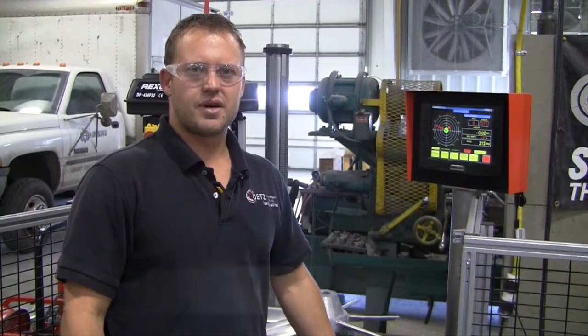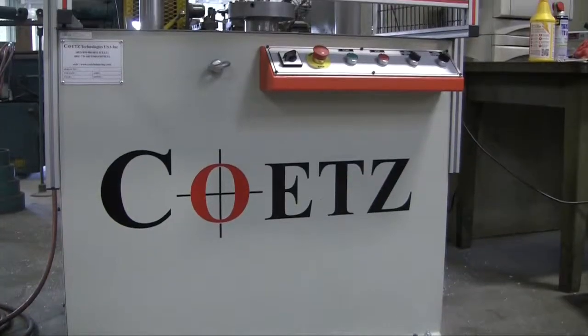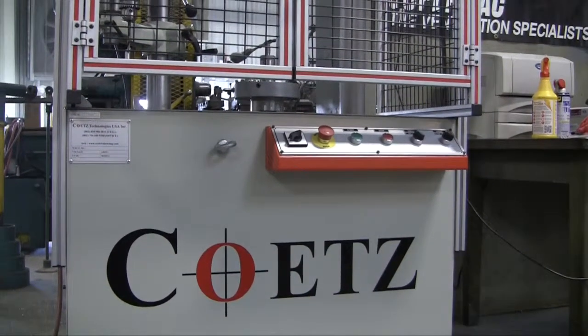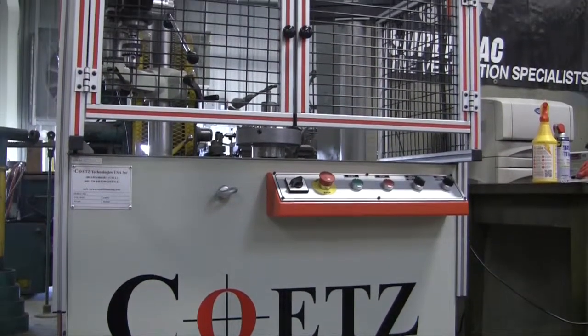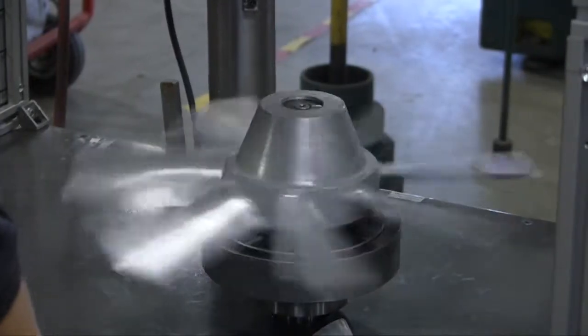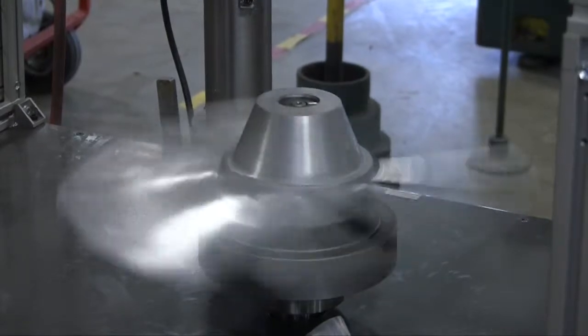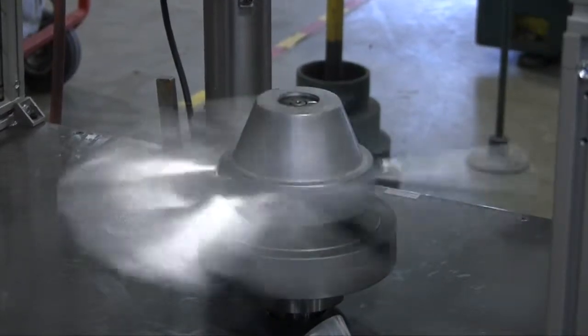My name is Henny Kutsia and I'm from a company called Kuts Technologies USA. We're manufacturers of dynamic balancing machines and we recently installed this new single plane vertical balancing machine. This new machine at SuperVac is here to balance their fans to a very low tolerance according to ISO 1940 tolerances.